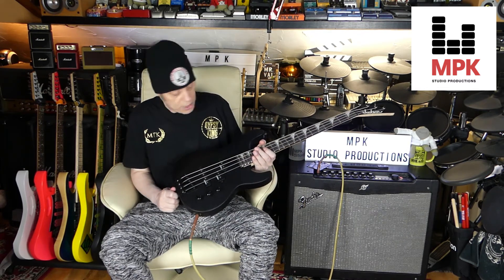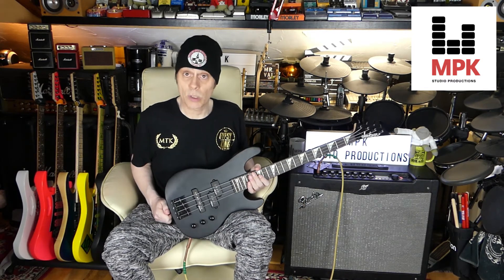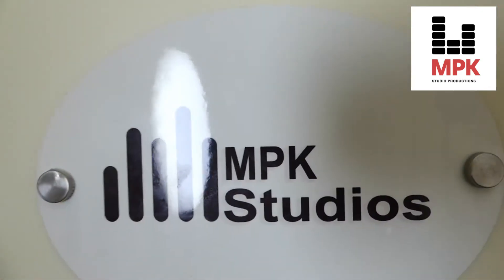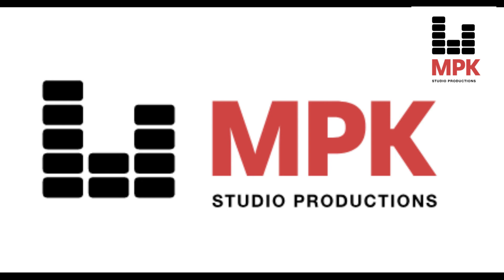So that's the Jackson Minion JSX short scale bass. Would you buy it? Yes, I would. Is it pretty cool? Yeah, it's ace — love it, it's fantastic. Pretty good. Coming from a guitarist's point of view, it's great. Short scale, it works fine. Brilliant. Thanks for watching!